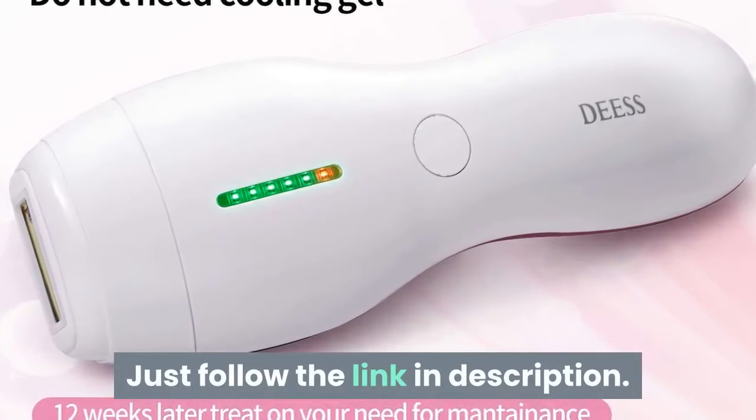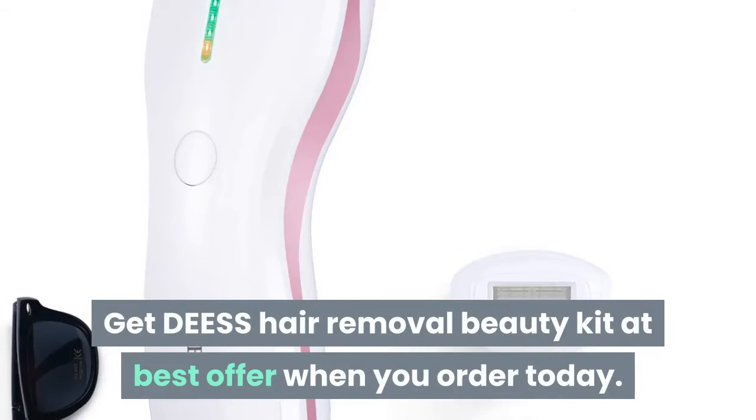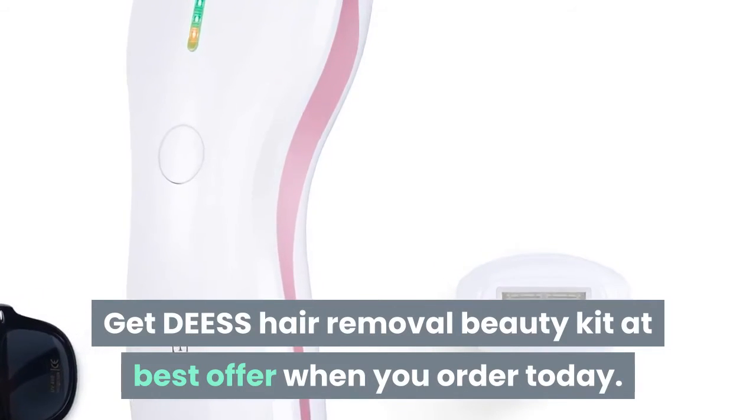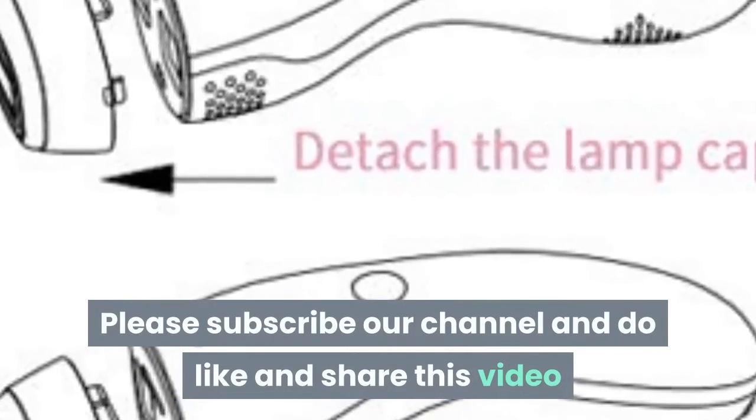Just follow the link in the description. Get the DEESS hair removal beauty kit at the best offer when you order today. Please subscribe to our channel and do like and share this video.